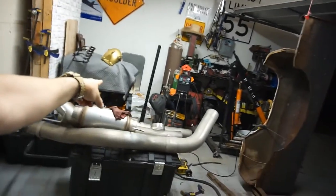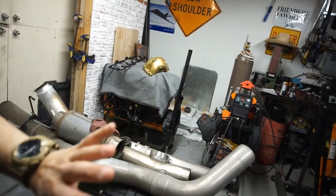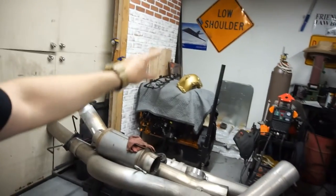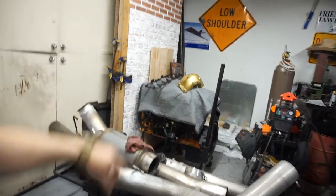I'd have to use his engine adapter plate, flex plate, and computer. He has a 4500, so I'd need to check on compatibility. I told him I'd verify it fits — it's a 2008, and as far as I know, from 07-and-a-half to 2012, it should be the same motor.